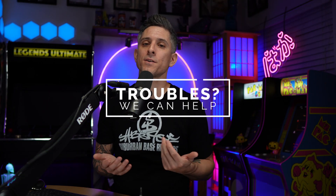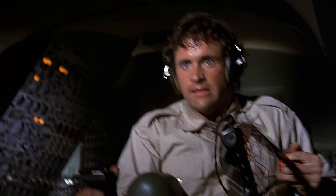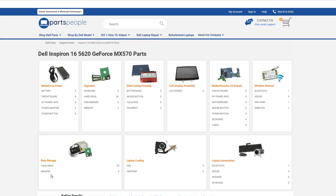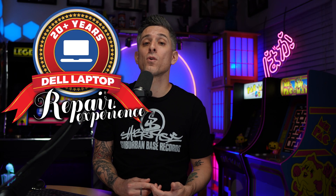Okay, you've gotten this far and you're still having issues — what do you do? You can always reach out to us for diagnostics, repairs, upgrades, or anything else Dell-related. We've specialized in Dell laptops for over 20 years, so if you need anything at all, the link is below.